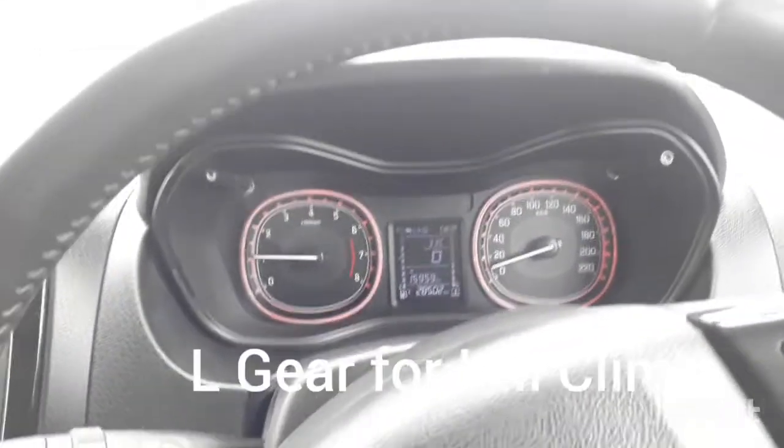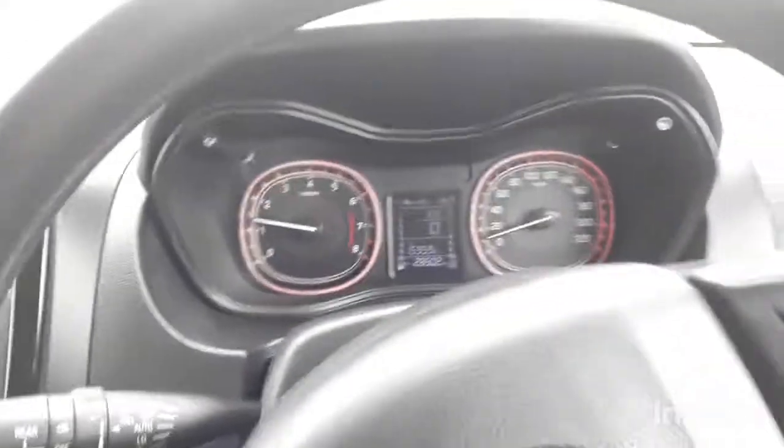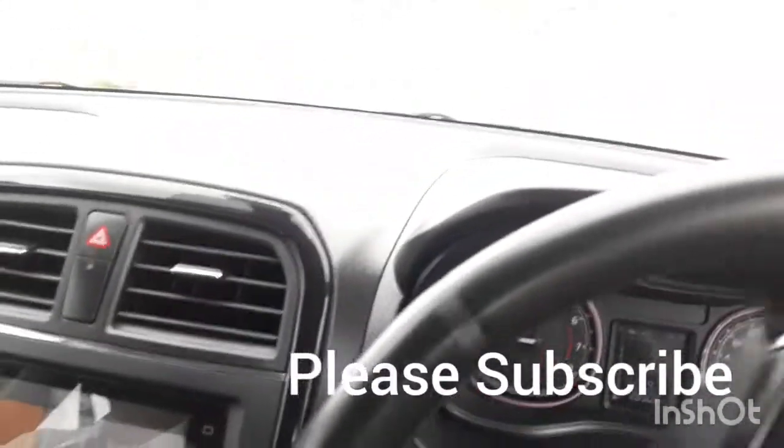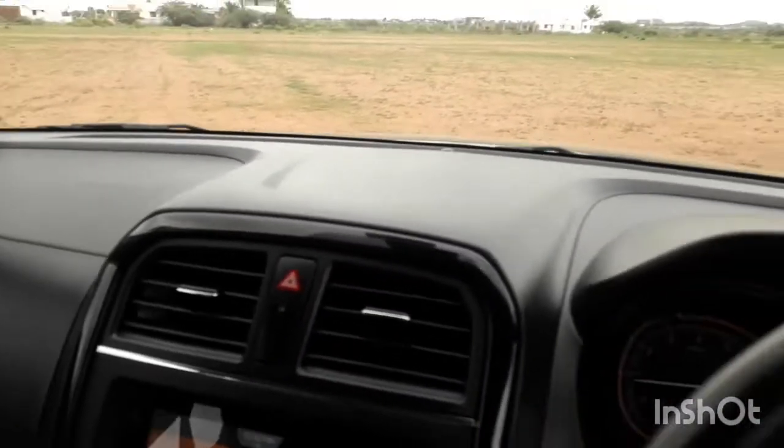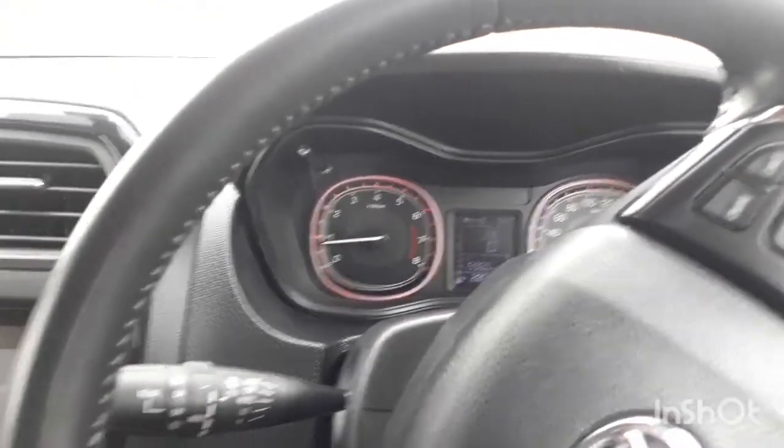It has many modes for city driving — you can select gear 2 for city driving, and if you are on a hill climb you can put it in L and climb. The overall experience in the car is very nice. Please subscribe to Diesel YouTube channel. Thank you.